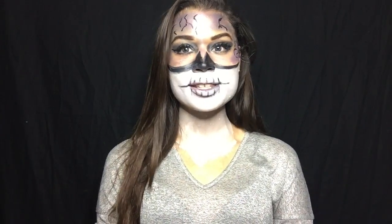Hey guys, welcome back! Today we're going to do this Halloween look. I got this inspiration off of Pinterest and I wanted to recreate my own style and own look for it. I think it came out pretty awesome.